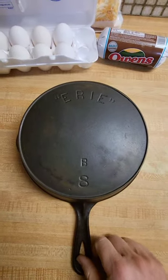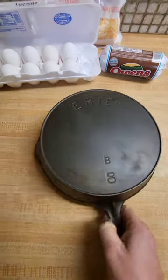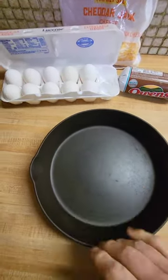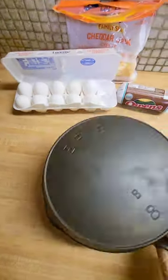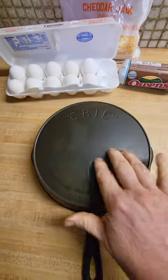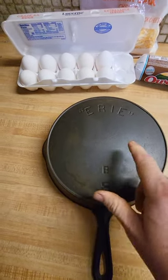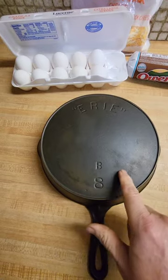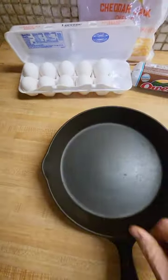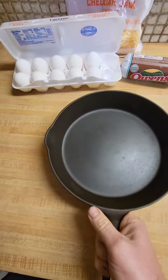This is the star of the show today — it's an Erie second generation, made in the late 1880s. Really nice pan. I've got this one in a nine and I might try to find some of the other sizes. I really like these, and I like the 1920-1924 Wagners too. They're really close on how they feel and how they cook, and they're both really, really good pans.